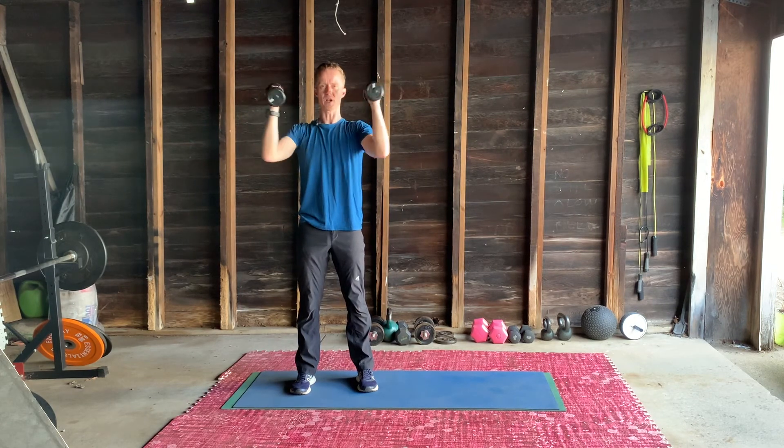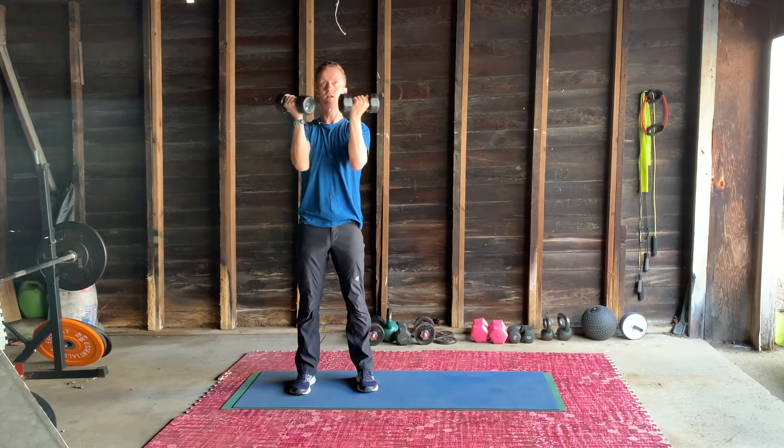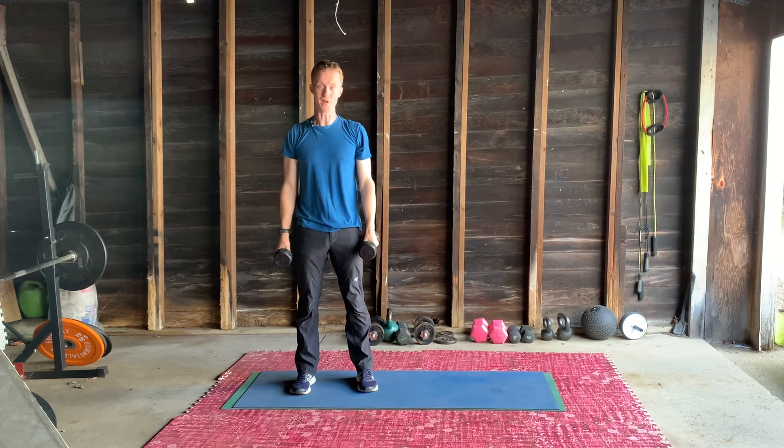It's going to start to burn quite quick here. Three, two, and one. Down. Don't overdo that one. Enjoy.